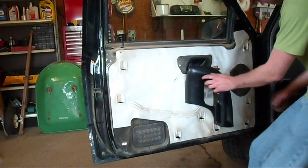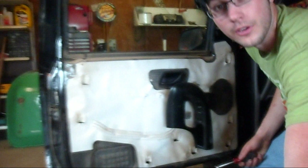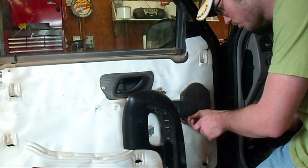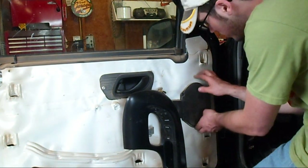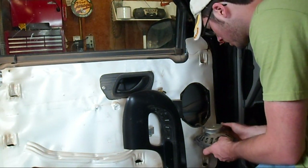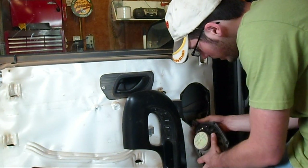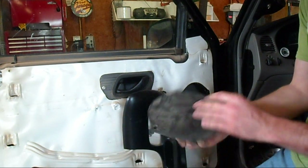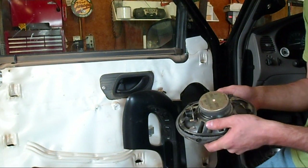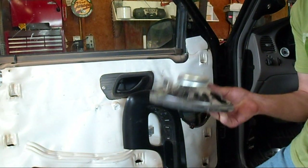Next we've got the speaker to remove. To get this speaker out you just use a quarter inch nut driver — there are four screws. With those four off, it comes right out. It does have a foam gasket material on it, and it's got a plug down here; just pinch that and it comes right off.